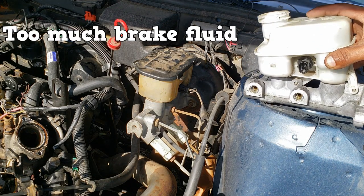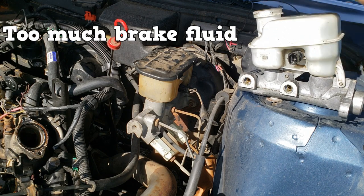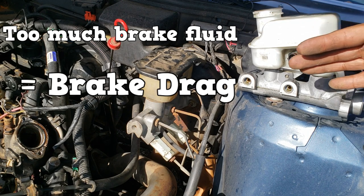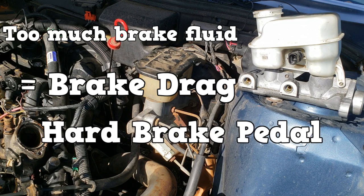But what if you have too much fluid? If the fluid is overfilled past the max fill level, your brakes will drag. This is because as fluid heats up, it needs to expand. If it cannot expand into the reservoir, it will expand into the caliper piston or wheel cylinder — this action causes the brakes to be applied, which results in brake drag and a hard brake pedal.